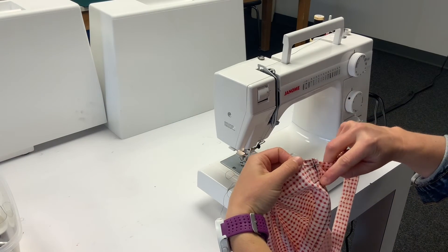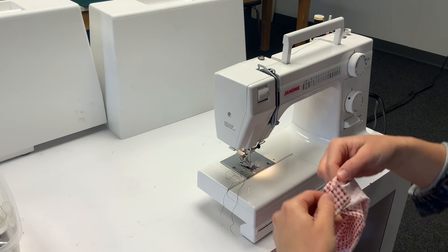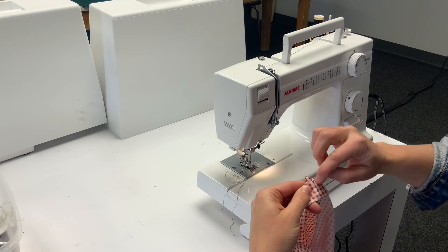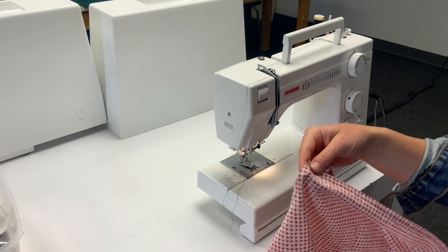I just sewed a little box here. The waist tie is on — I backstitched here and backstitched right there, so it should be nice and tight. Now you can do the same thing for the other side.